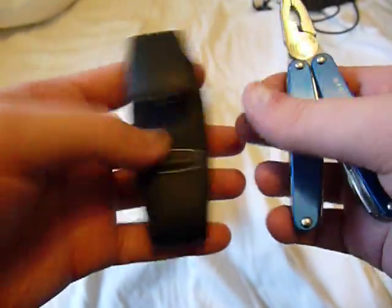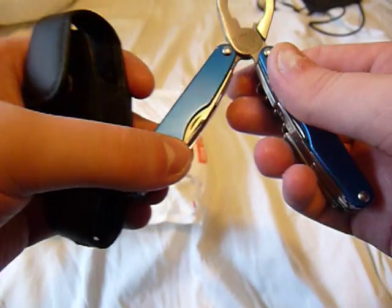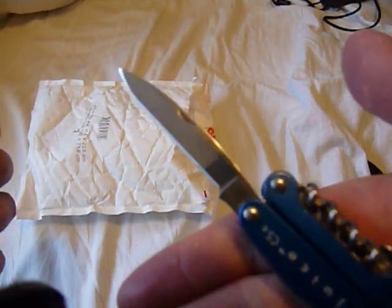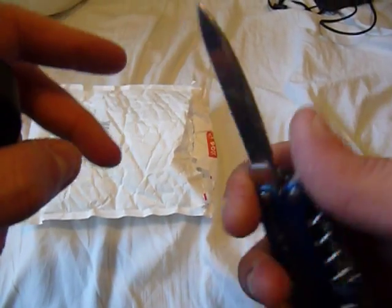It comes with this cool little sheath too — it's really compact. I like the blue coloration on it. So I think this is the knife. Yup, nice little blade on there. That's too cool.